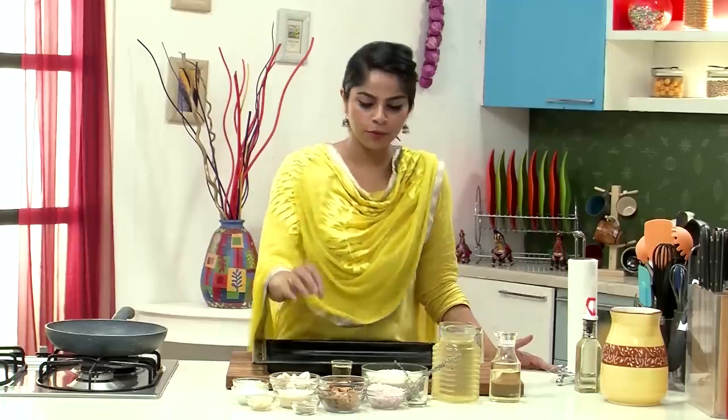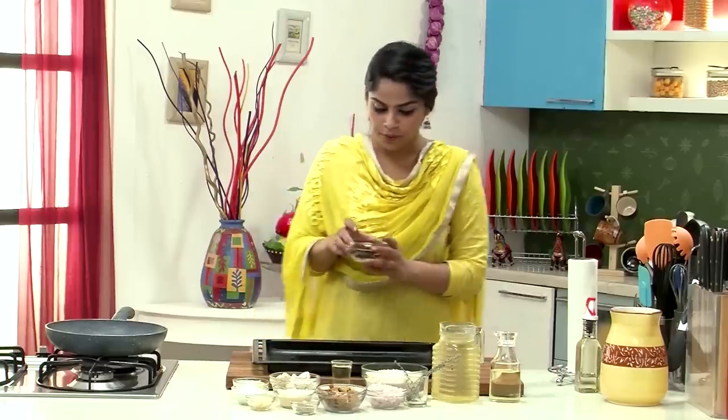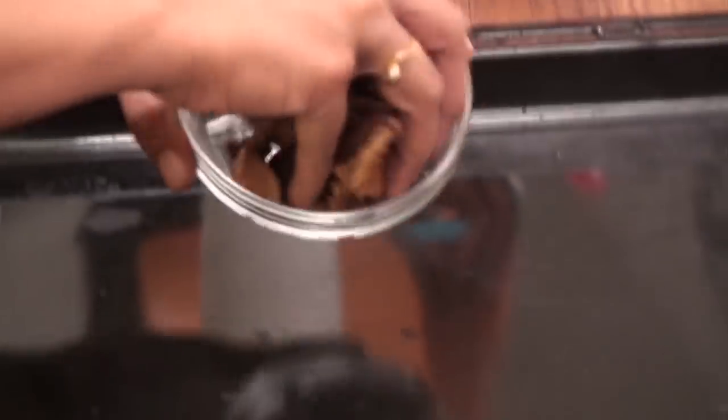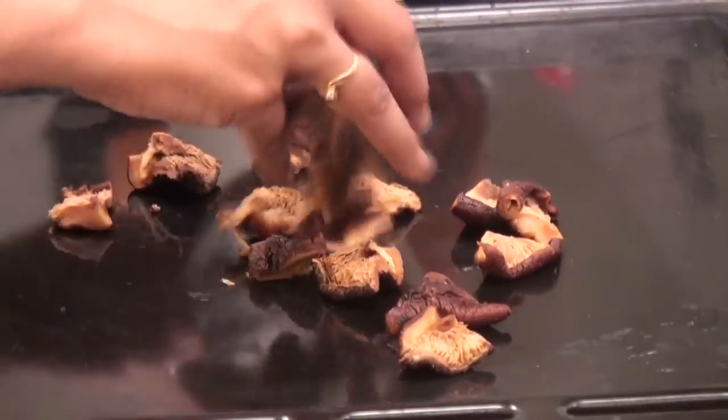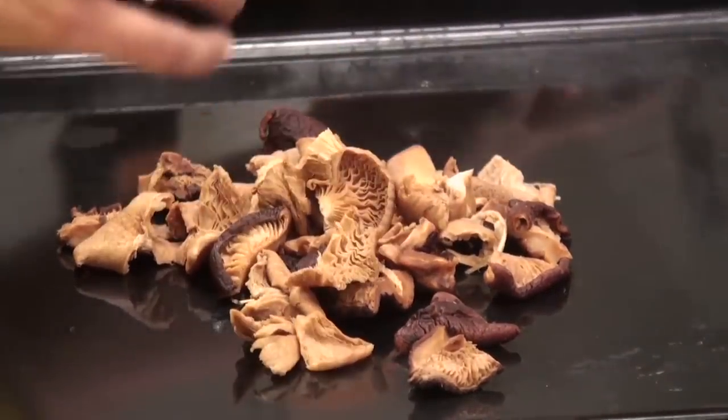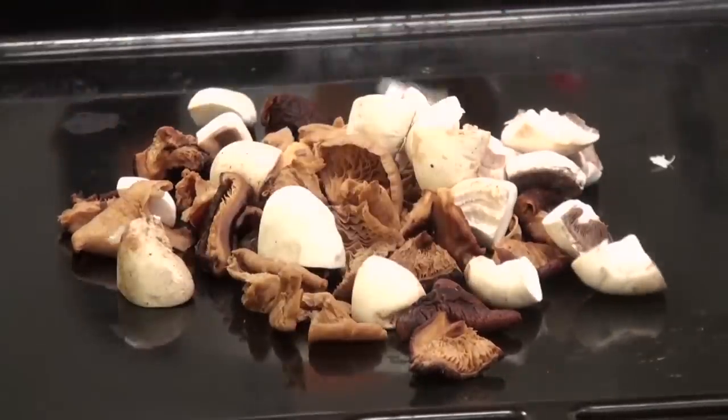The first step for making our Roasted Mushroom Risotto is roasting the mushrooms. I've got some Shiitake and Porcini Mushrooms which are dried, and we've rehydrated them by soaking them in warm water. I'm going to get these on a baking tray along with the button mushrooms, and we're going to roast this.